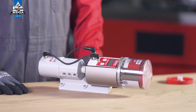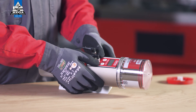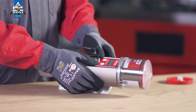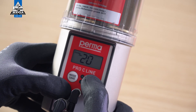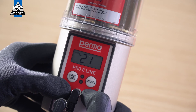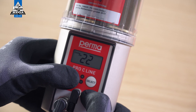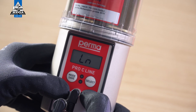When configuring the lubrication system for the first time, you have the option of changing the PIN. Change the first digit using the Select button and confirm by pressing the Mode Save button. The second digit can then also be changed. Press and hold the Mode Save button for 4 seconds to save the PIN. The PERMA Pro C-Line is now fully configured and ready for operation.